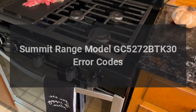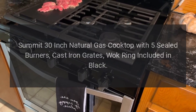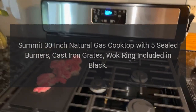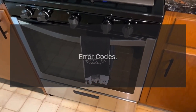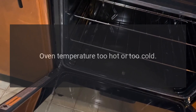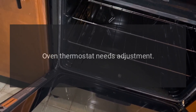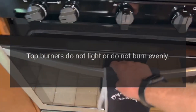Summit Range Model GC5272, BTK30. Summit 30-inch natural gas cooktop with five sealed burners, cast iron grates, and wok ring included in black. No error codes for this product at this time. Oven temperature too hot or too cold: the oven thermostat needs adjustment — adjust the oven thermostat.